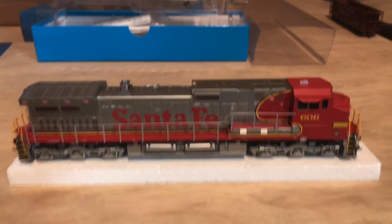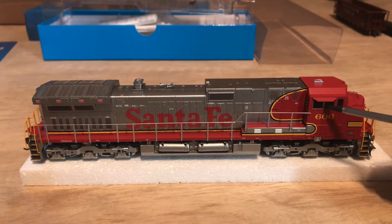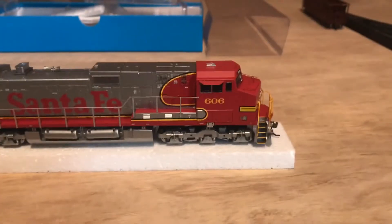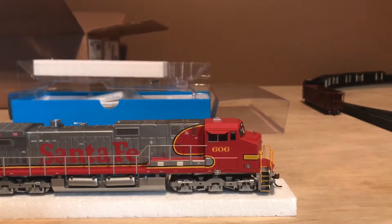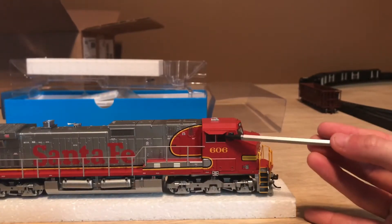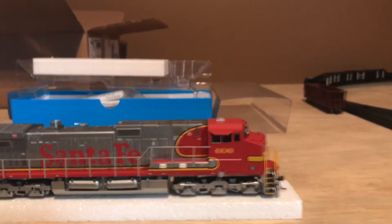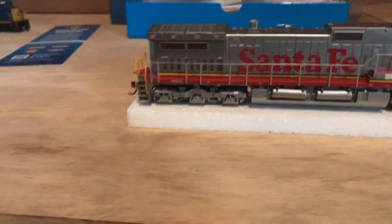First thing that I noticed is that we got these relatively big windows. I like that about the locomotive — I like big windows on my locomotive for some reason; I just think that it brings out more realism. Moving down, we got very nicely done trucks.